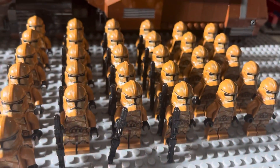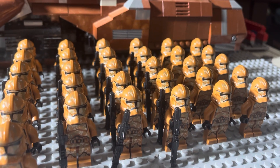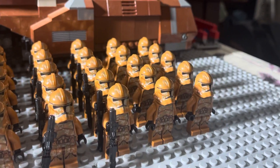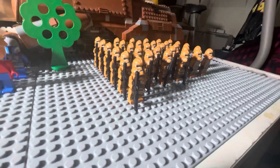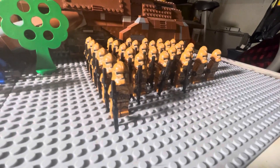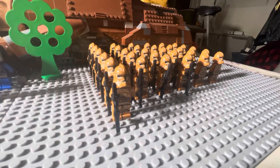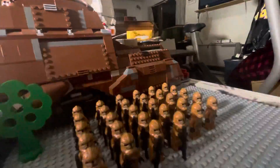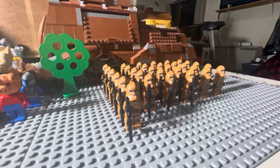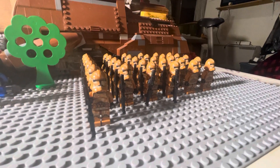There is another video on my channel showing different ideas on how to mark out officers or sergeants, etc. Anyways, really appreciate the comments and views and this great community. Let me know if you have these figures or if you like these figures, if you remember when these first came out. Until next time, stay safe, take care, and ciao.